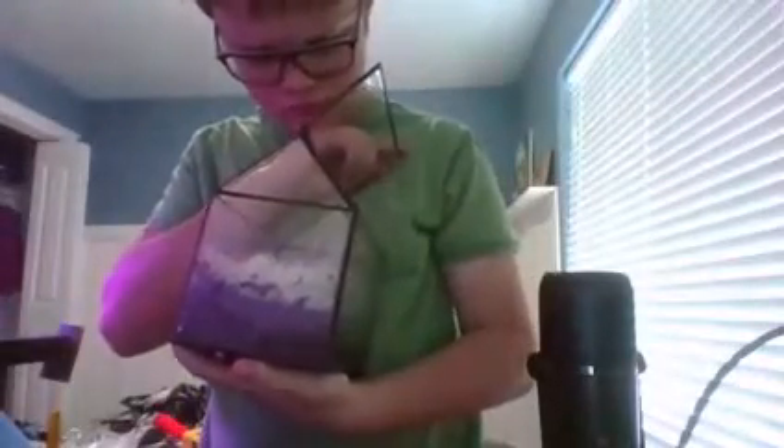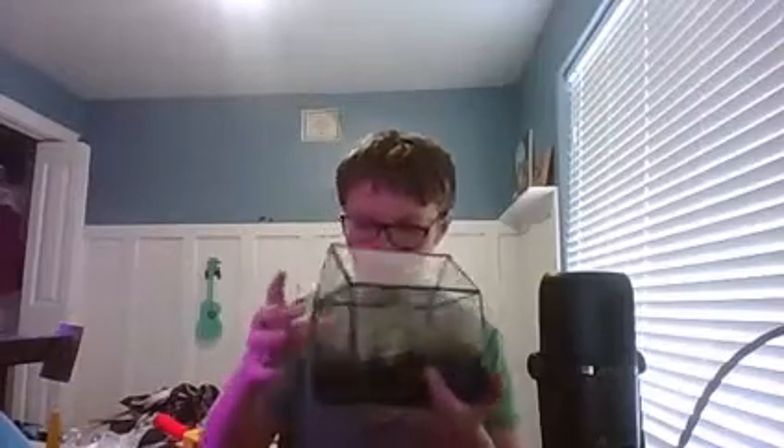Second announcement: as you can see — you might not be able to see it very well — but I have some Venus flytraps! I was able to get them. I got one of the little mouths to eat a little fly I found in my room. I also got this cool USB... well, not USB... a grill light.